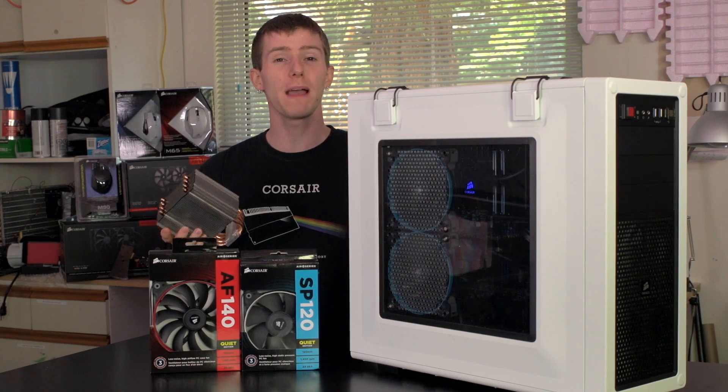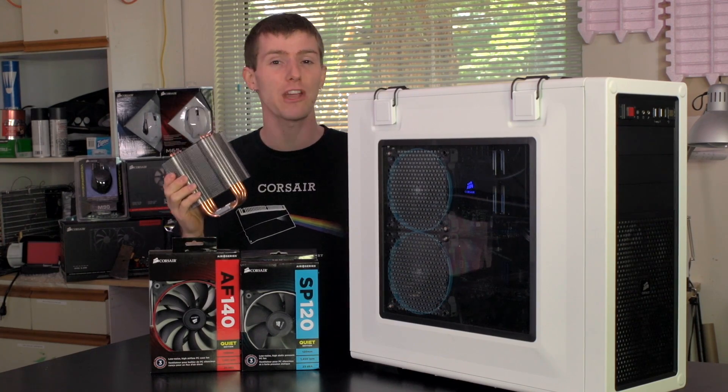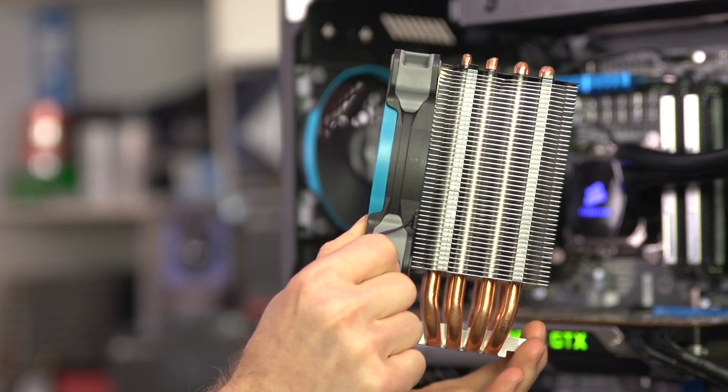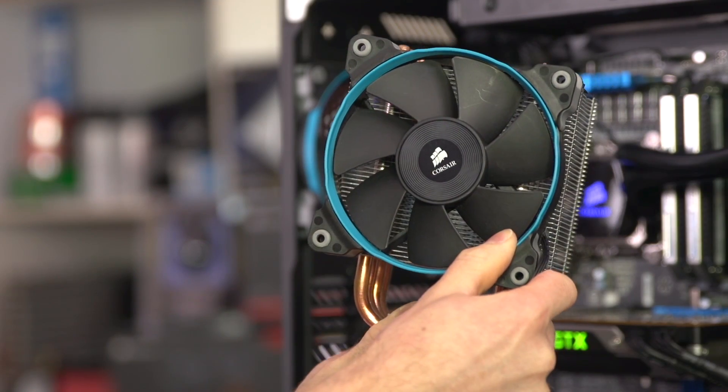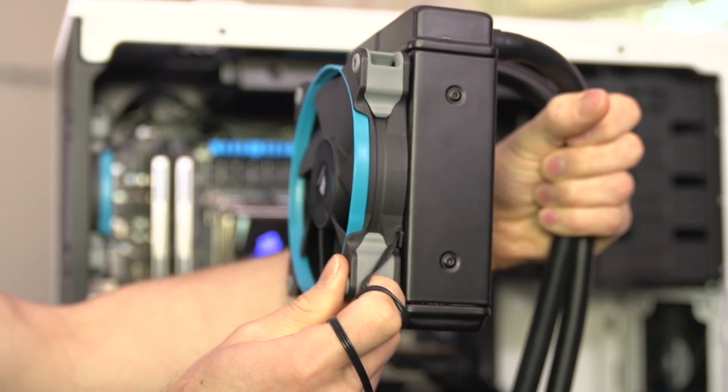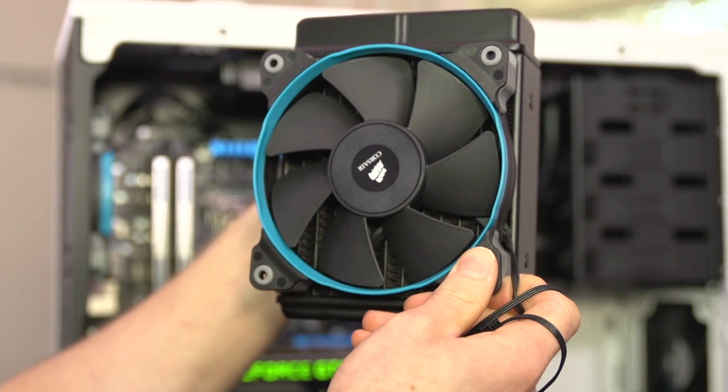Now, why do I care about cooler compatibility? Because static pressure is what these fans are all about — they are designed to be mounted directly against a heat source or other restrictive material such as a heat sink, a water cooling radiator, or up against something like a hard drive cage.